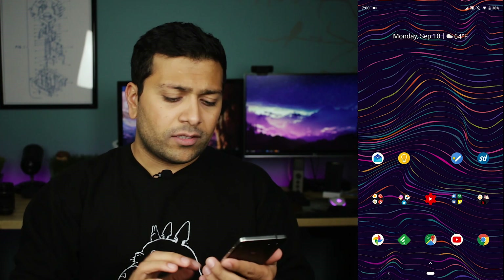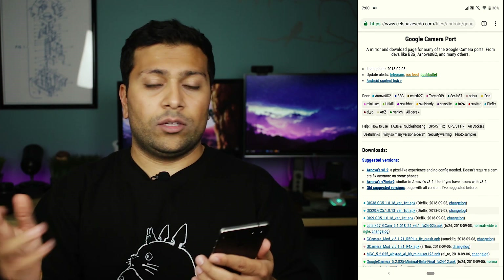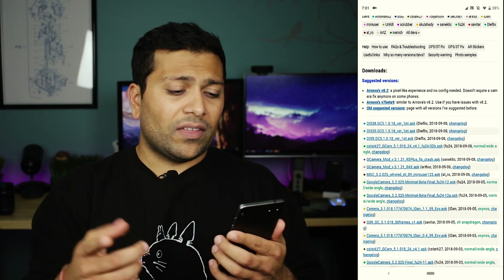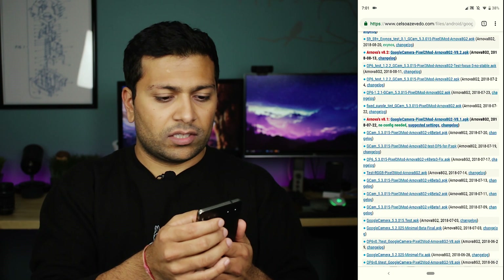Alright guys, so to do this, it's actually really simple. All you need is the phone that you want to install the Pixel camera app onto and the link to where you can download the APK, which is in the description below. Once you get that link open, you'll be taken to a page where you can download the Google camera port. I would look at the suggested versions because that's really going to be what most people need. The Arnova's V8.2 is going to work for almost most phones. If that doesn't work for you, there is another one there, but let's go ahead and click that one and it will take you to a page where you can download it.